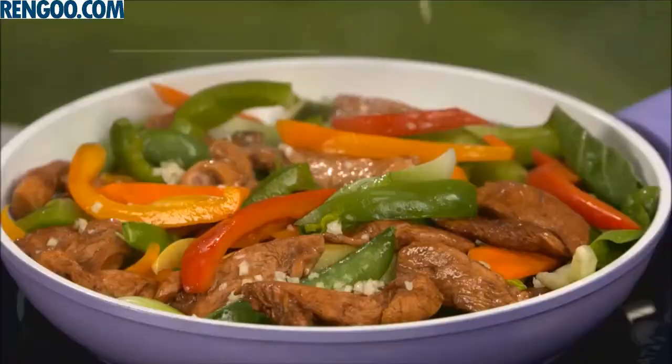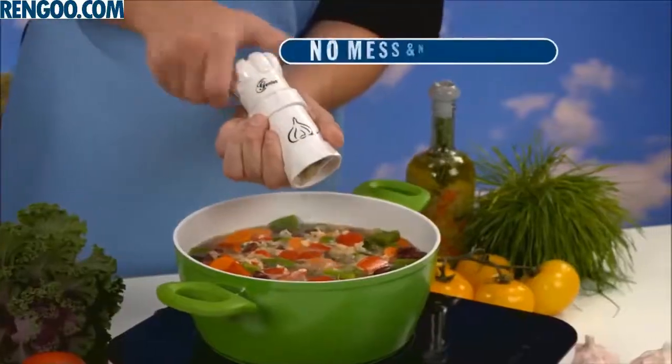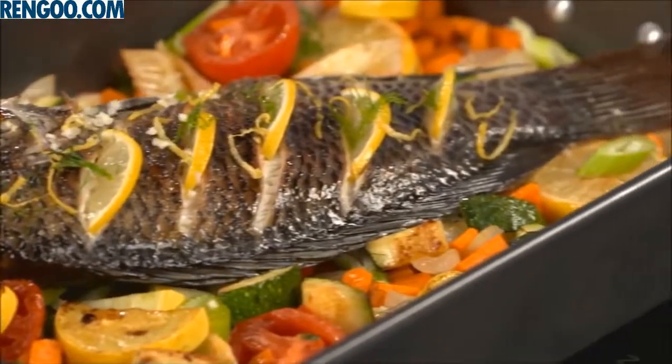The Garlic Master is dishwasher safe. It's fast and easy without the mess or the stress. It's easy to use — there's no smell on my hands, and it's so easy to clean. And garlic keeps me healthy.